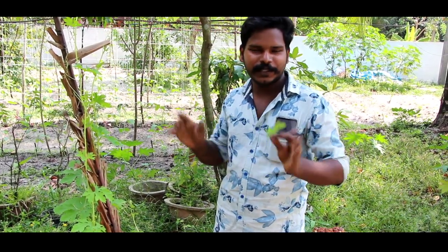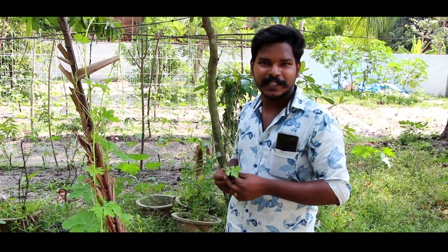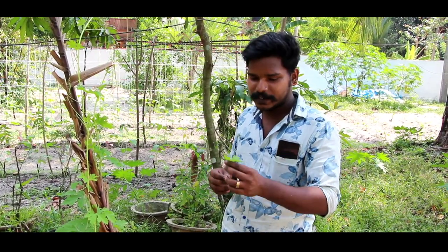I am going to see the design of a port and a planter. I am going to see the first time I made a tribal design. I am going to see the biscuits in the market.